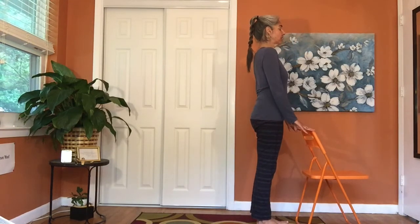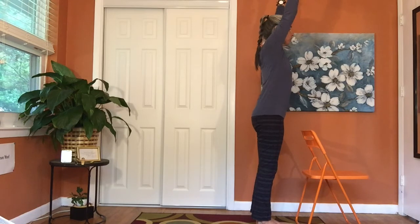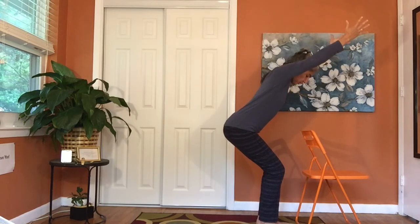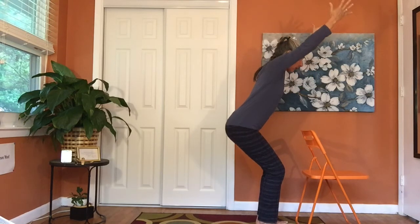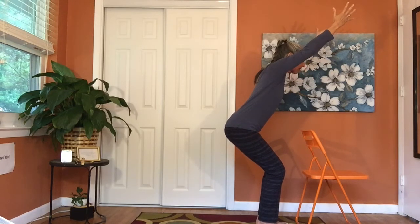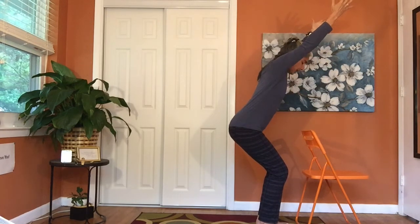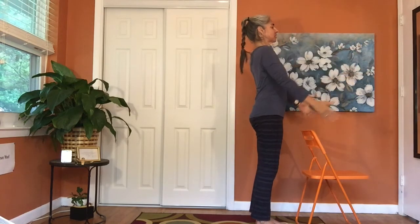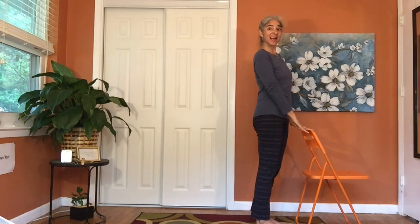Reach the hands forward, inhale reaching forward and up. As you exhale, bend your knees and sit your tush back into chair pose. However far you wish to go — maybe a bar stool height — you can always bring one hand to the chair if needed. Take a breath in, and as you exhale, stand tall with arms down by your sides.